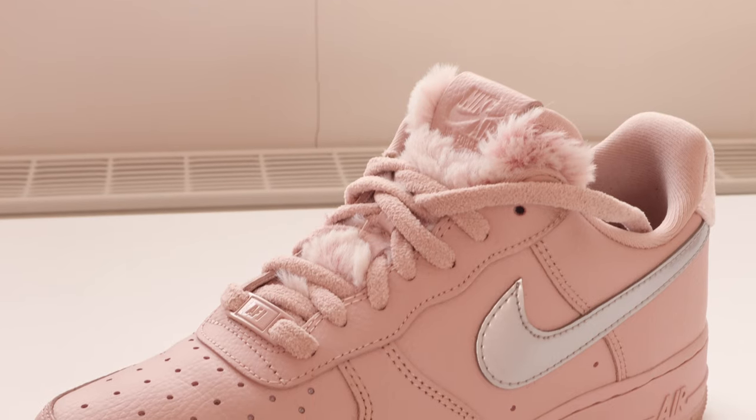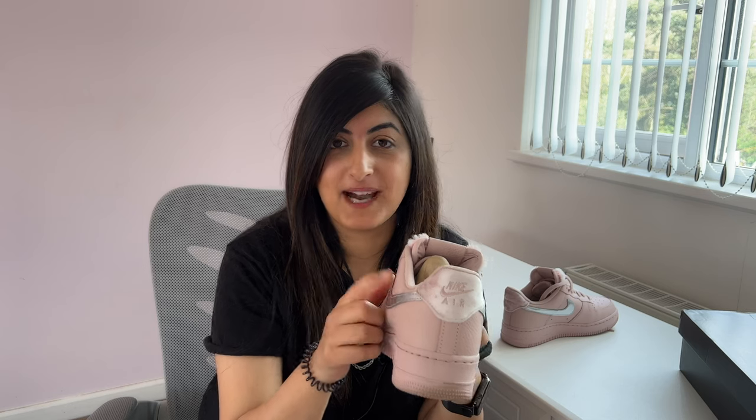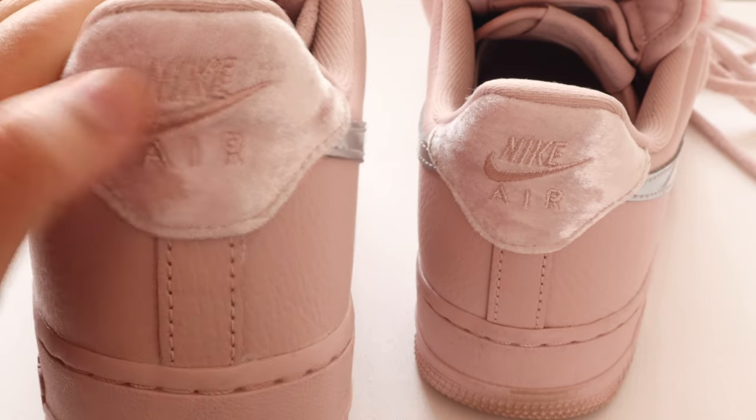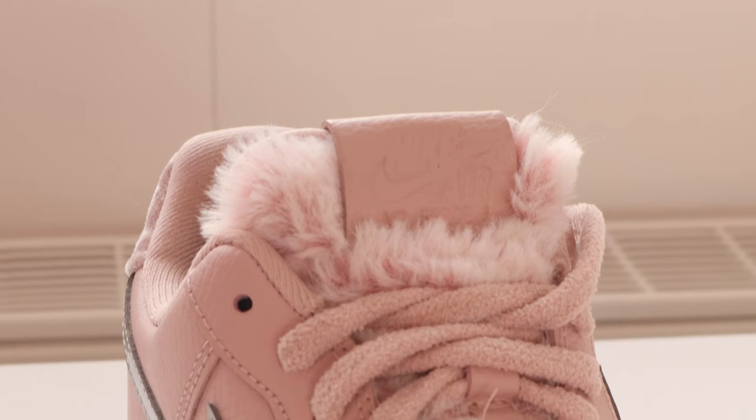But let's talk about the trainer itself. It's pretty much pink all the way around and you can see it's got the metallic Nike swoosh — the Nike tick, basically. At the back you've also got this velvet heel tab. There's quite a lot of materials on here, and even the little tongue tab here — you can see the fur on the tongue as well.